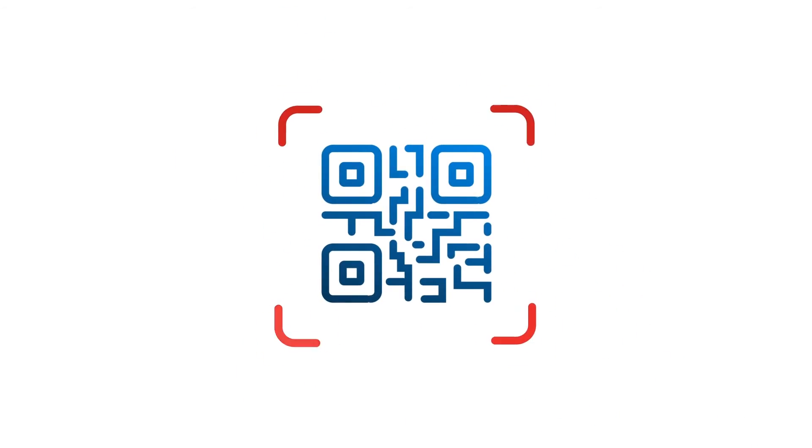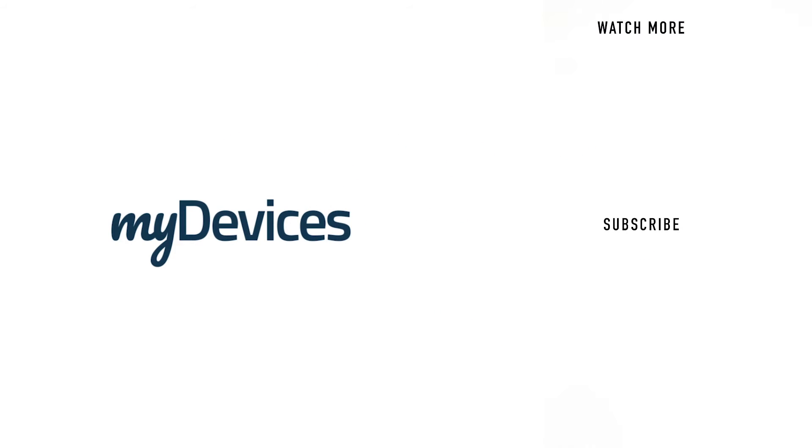My Devices provides hundreds of pre-programmed sensors for manufacturers all over the world. To learn more, visit our website, and to see more videos like this, subscribe to our YouTube channel.